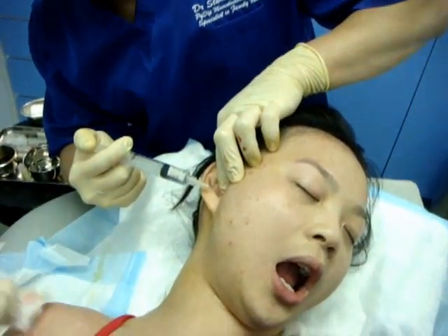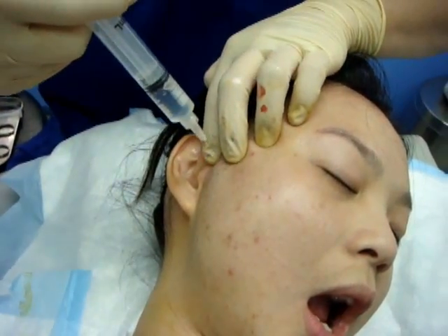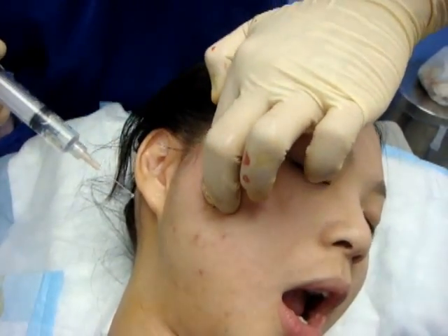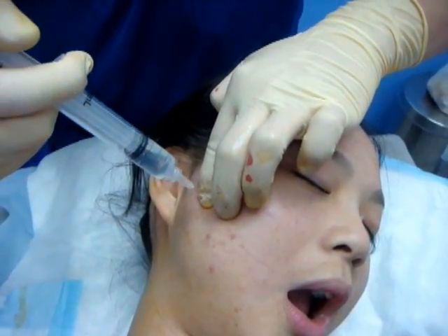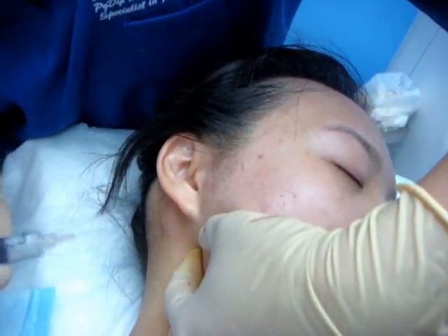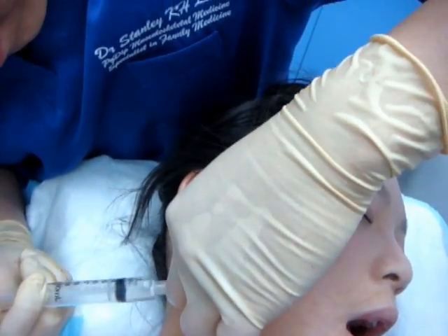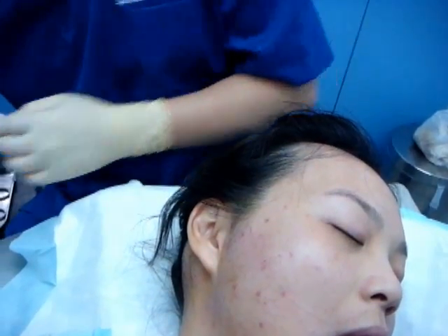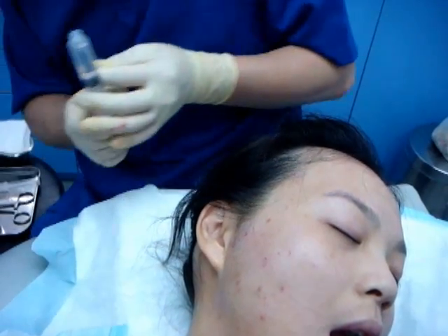We identify the skin and the attachment of the temporalis, and just behind the mandible. After that, we switch to the dextrose solution.